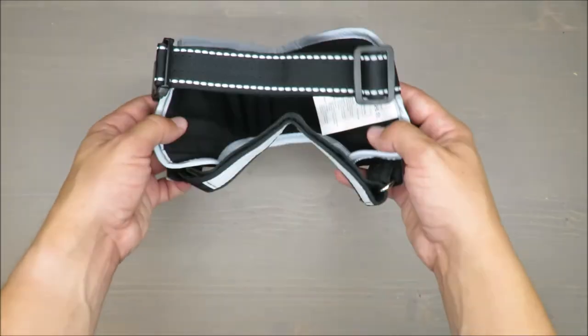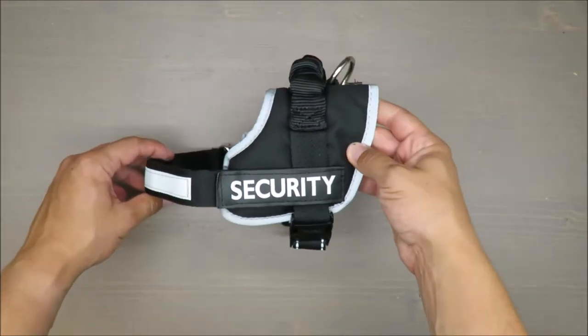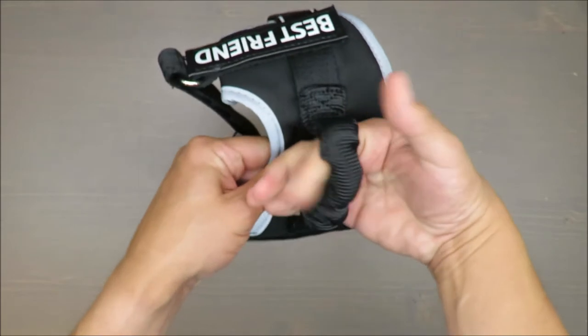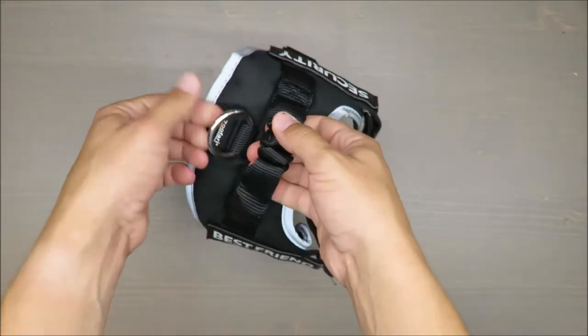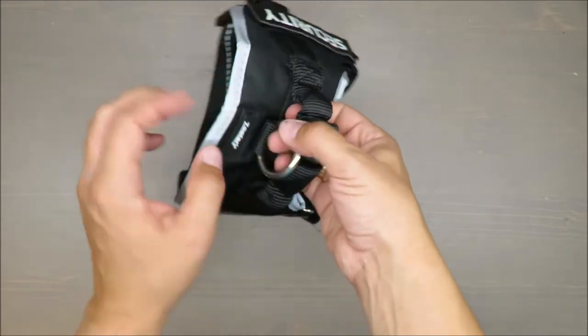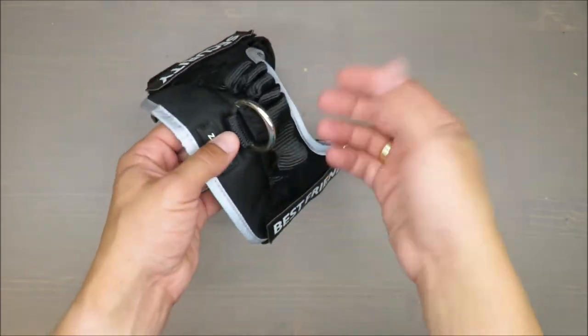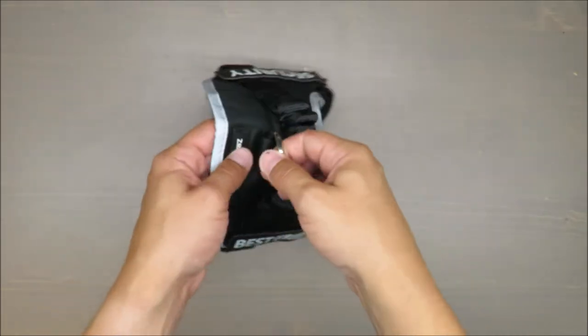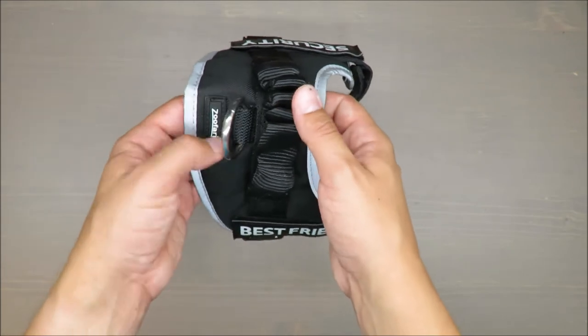Everything is adjustable, so you can easily fit it on your dog. You can also connect it with a rope or leash to keep your dog nearby.